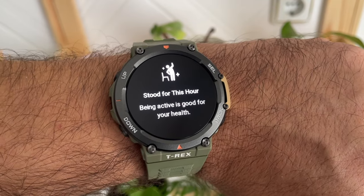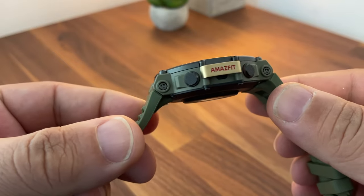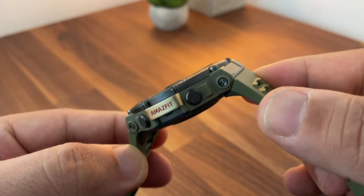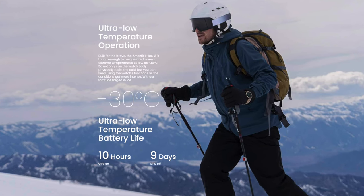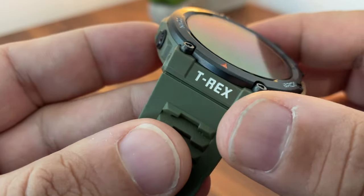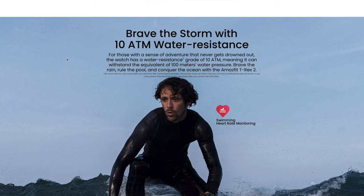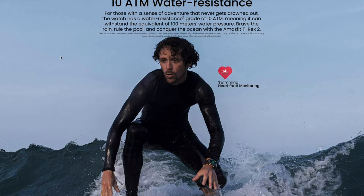The main aspect of this smartwatch is the build — made to be super tough from the inside out. It passed multiple military-grade tests and can function in ultra-low temperatures. It is resistant to heat shock, humidity, and salt spray, all to a certain level. It also has 100m water resistance.